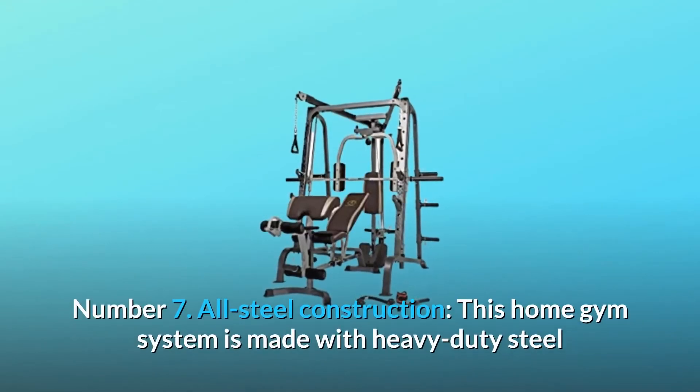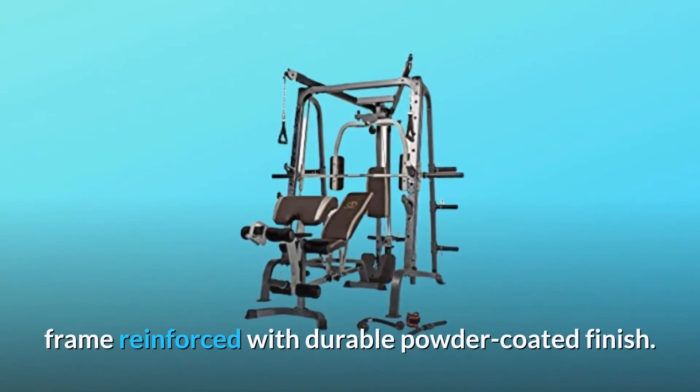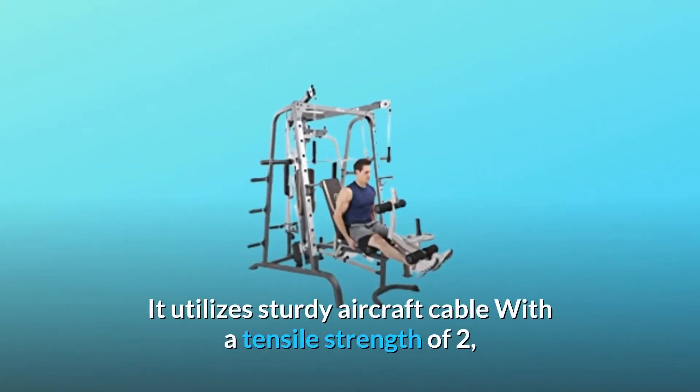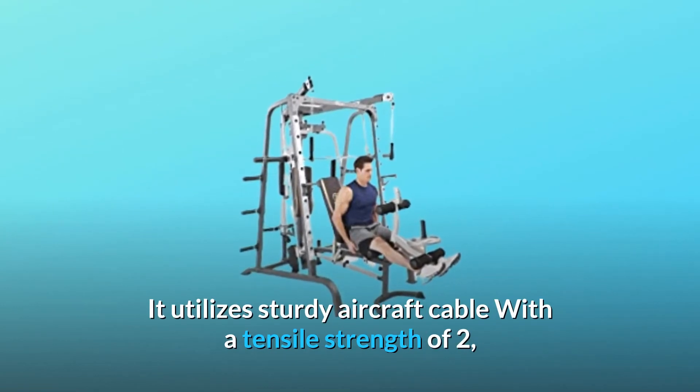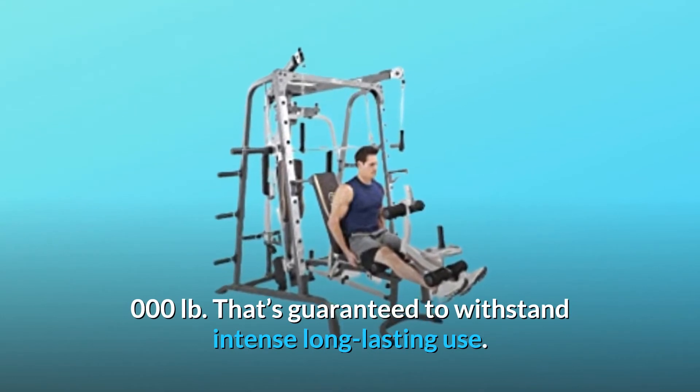Number 7: All Steel Construction. This home gym system is made with a heavy-duty steel frame reinforced with a durable powder-coated finish. It utilizes sturdy aircraft cable with a tensile strength of 2,000 LB, guaranteed to withstand intense long-lasting use.